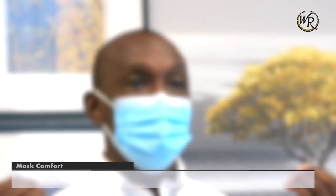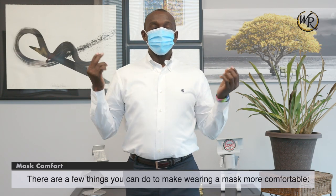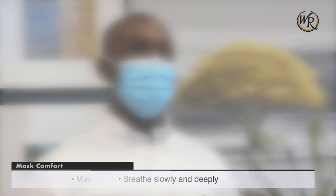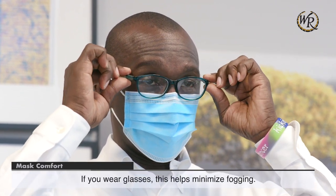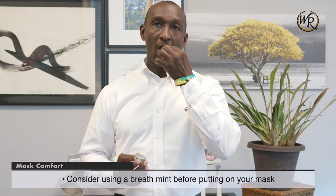Mask comfort. There are a few things you can do to make wearing a mask more comfortable. Breathe slowly and deeply. Make sure your mask fits snugly around your nose — if you wear glasses, this helps minimize fogging. And consider using a breath mint before putting on your mask.